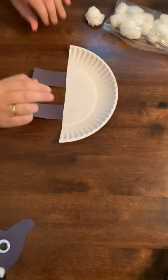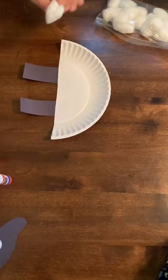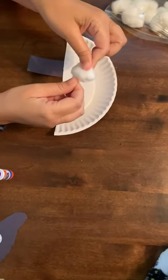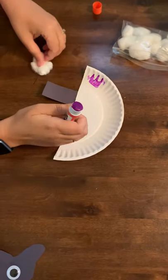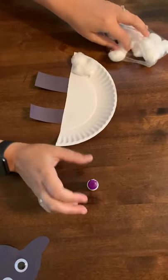Then you're going to flip your paper plate over and get your cotton balls out. First, have them use their pinchers and pull the cotton apart like so. Then put a little bit of glue — we'll do the outside first — and then pat, pat, pat the cotton ball down.